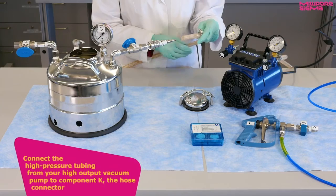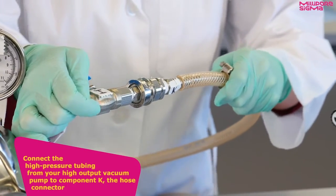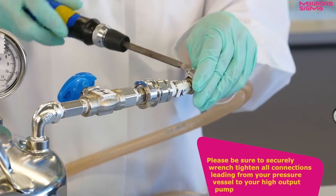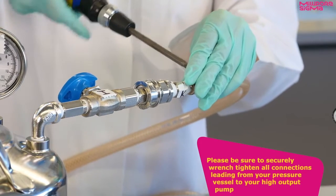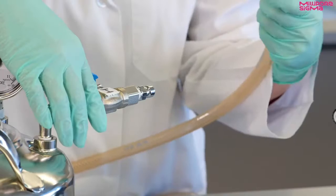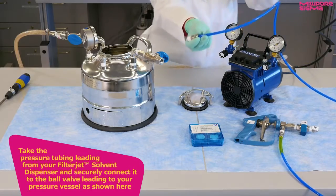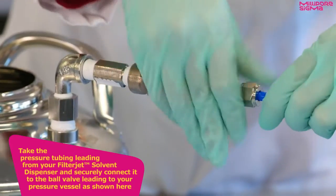Connect the high-pressure tubing from your high-output pump to component K, the hose connector. Please be sure to securely wrench-tighten all connections leading from your pressure vessel to your high-output pump. Take the pressure tubing leading from your FilterJet solvent dispenser and securely connect it to the ball valve leading to your pressure vessel as shown here.